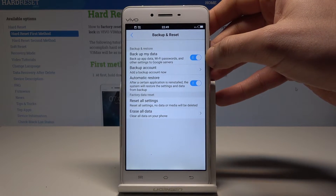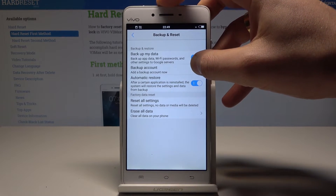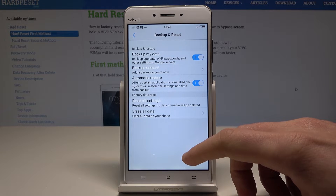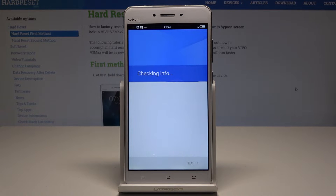It's important to have the internet access. Now the phone is checking info. Let's wait for the sign-in to the Google account.